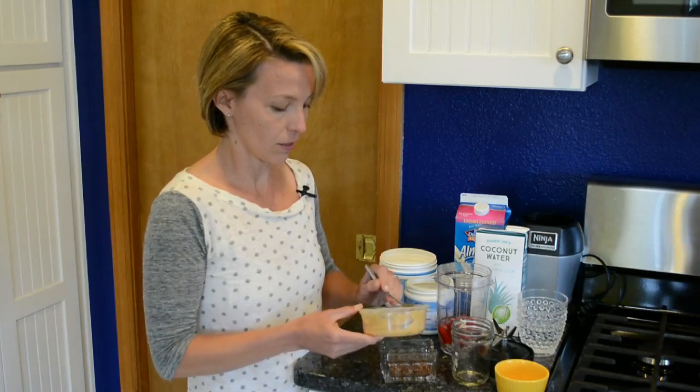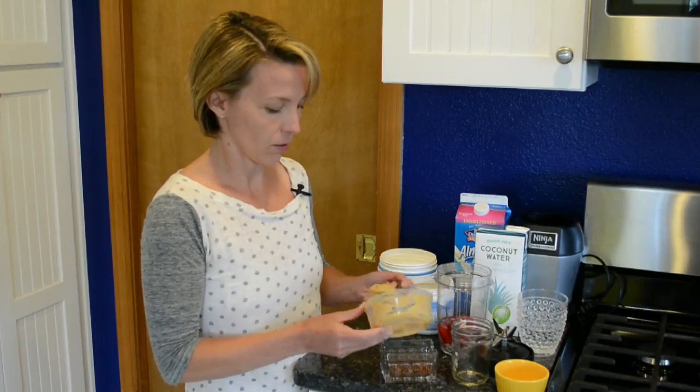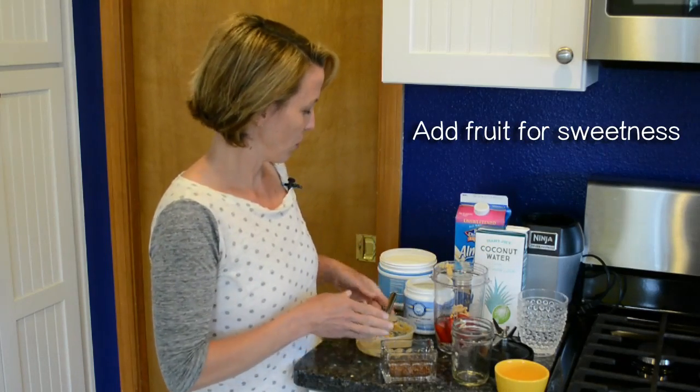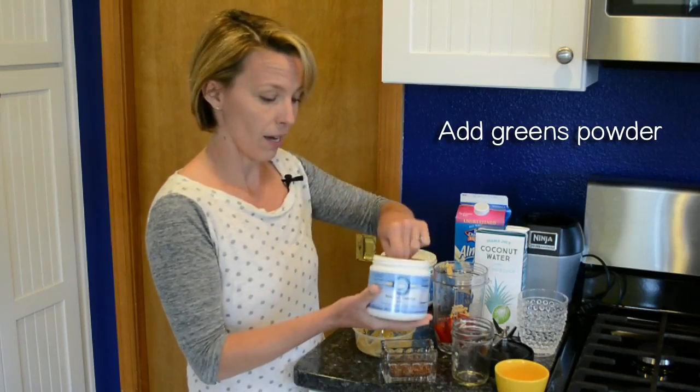Lately I've been into using some nut butter, and sometimes I don't — I'm just all over the place with what I put in my smoothies. I usually do a little fruit for sweetness. I have some really nice greens powder that I like.